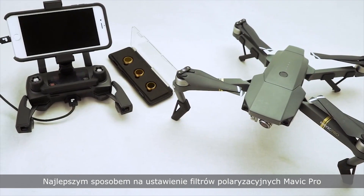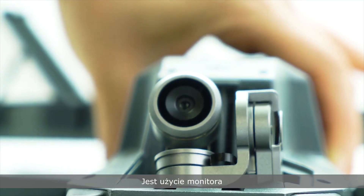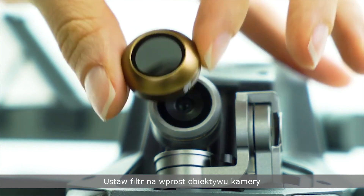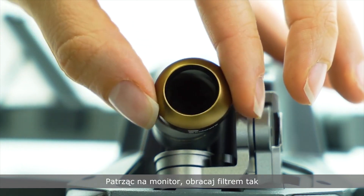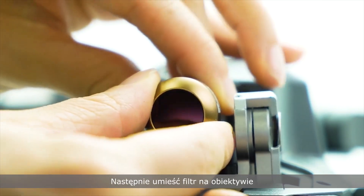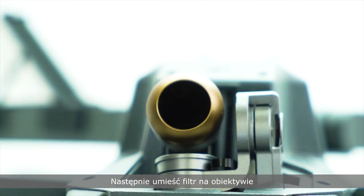The best way to orient the Mavic polarizer filters is by using a monitor. Begin by holding a filter in front of the camera lens. While looking at the monitor, rotate the filter until you find the max polarization angle. Then press the filter onto the camera.